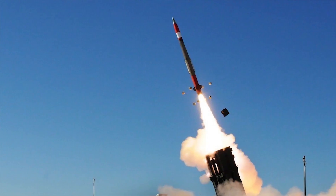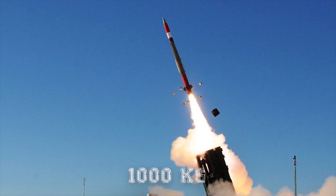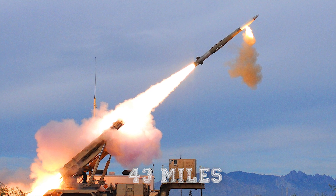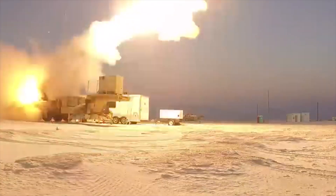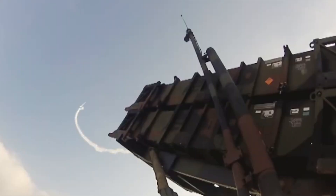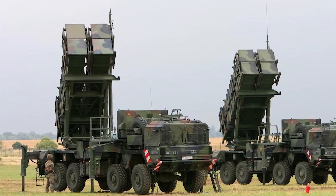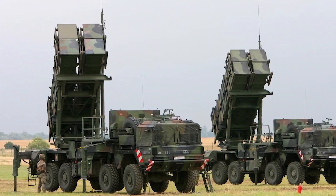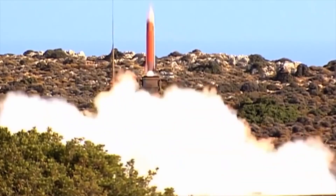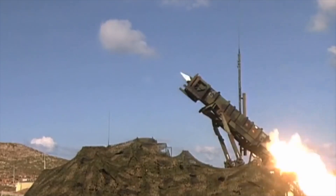The weight of the missile is 2,200 pounds and its range is an impressive 43 miles. In terms of detonation, it has a 200-pound high-explosive warhead which uses a proximity fuse, causing shrapnel to destroy the intended target. Each system has eight containers that serve as launchers known as M901, and each of these launchers contains four missiles, giving the system 32 missiles to be utilized in total.